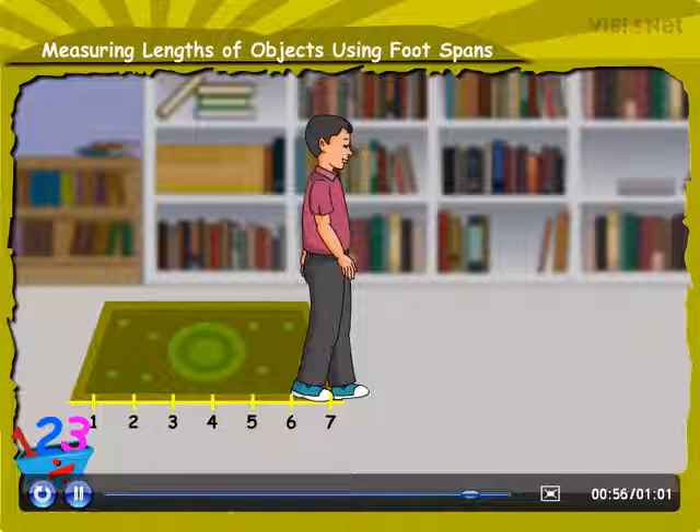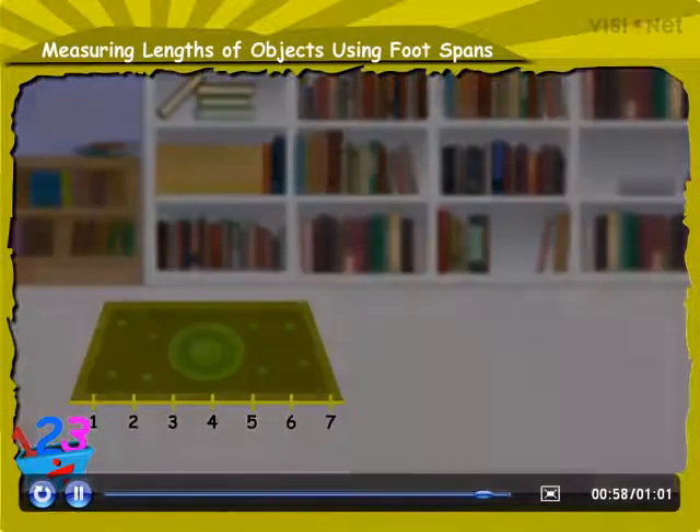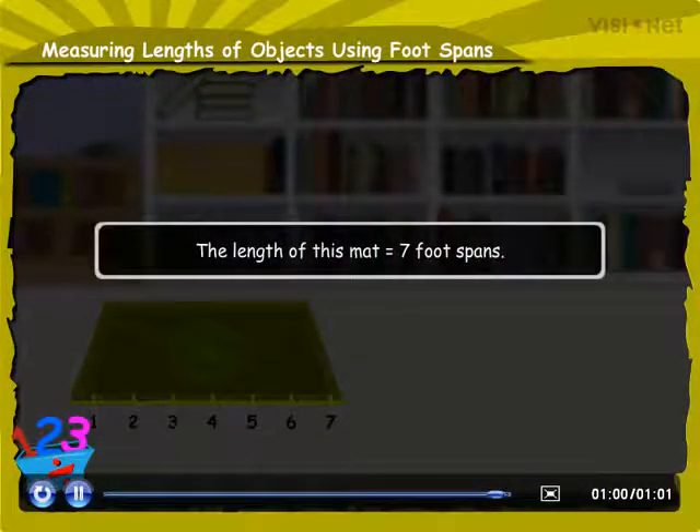In this case, the distance of this mat is 7 foot spans.